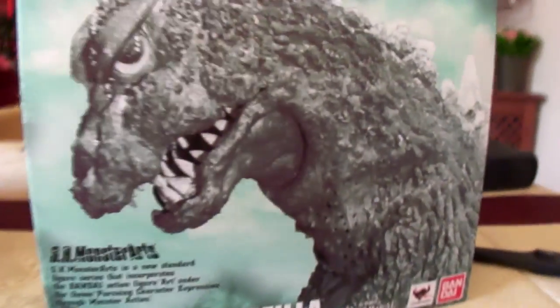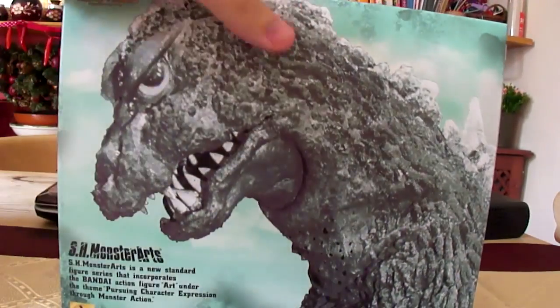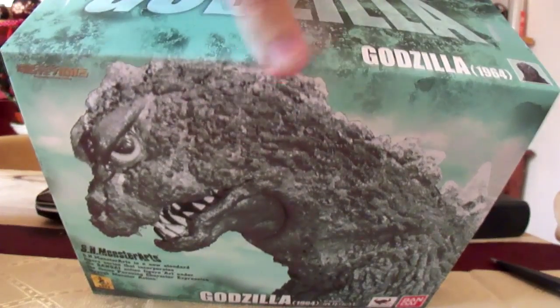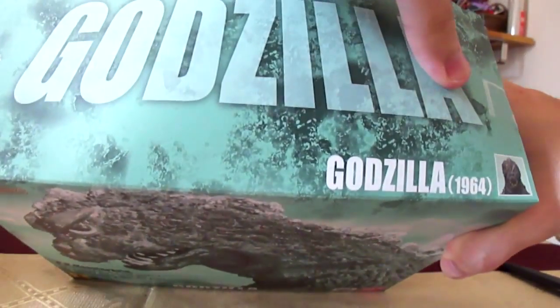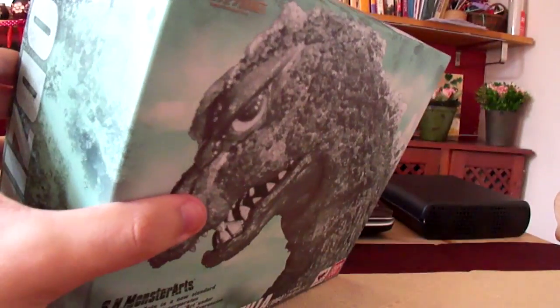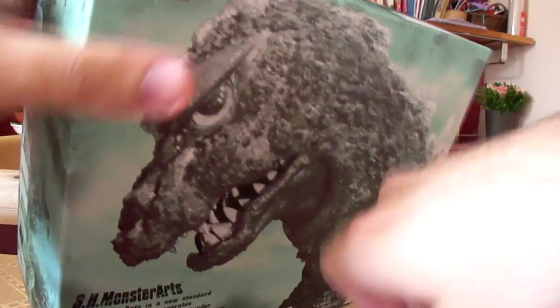And then we're back to the front of the box. I hate it when boxes do this, when they crease up. Oh, what's this? There's two other bits of tape. Damn you — damn you all to hell.